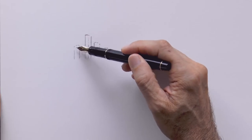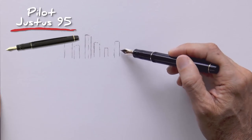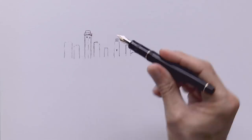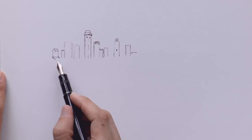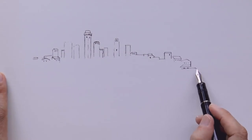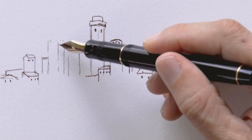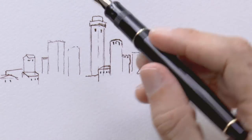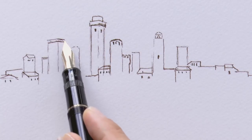From there we draw the other towers. I'm using brown ink on a Justus 95 fountain pen. San Gimignano is a medieval town with lots of towers. It is very picturesque and it is built on a hill. Let's draw the top of this tower over here and then we can begin shading.